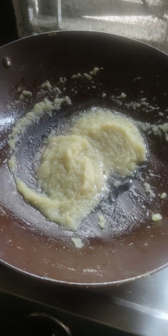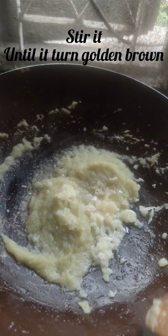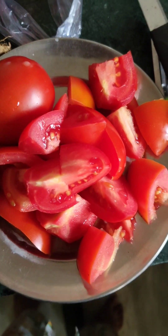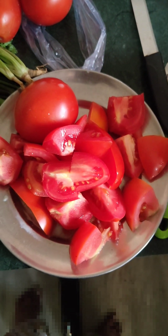I will add garlic. I have chopped 3 tomatoes. Now I will make it into a paste.